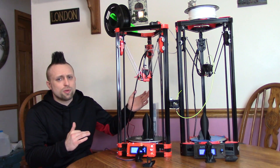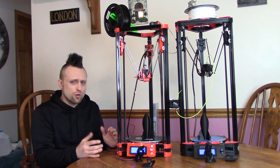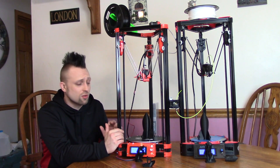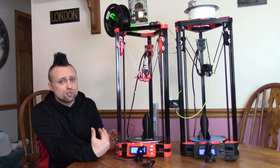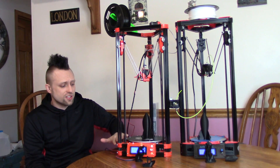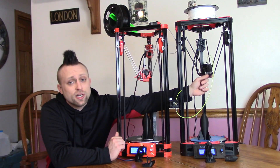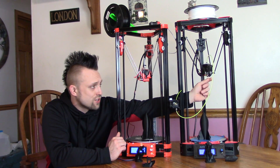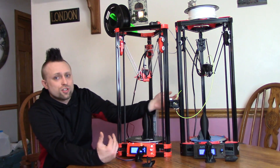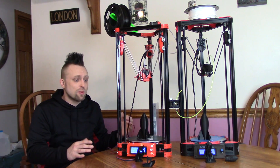First thing we're going to compare is the build quality of the two machines. They both have a pretty nice build quality. Neither of them use 3D printed parts really at all. On the FL Sun every single piece is injection molded. The only 3D printed part on the AnyCubic Kossel is the fan shroud. So both of them pretty much use no printed parts, which is nice about both of them.